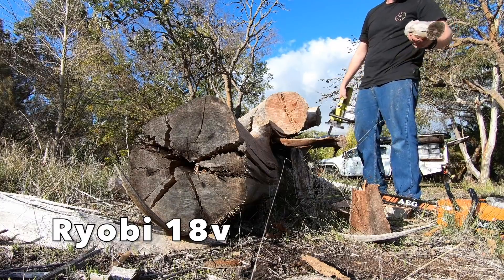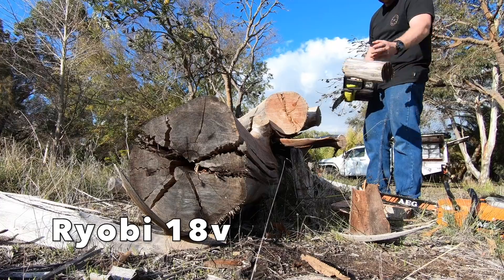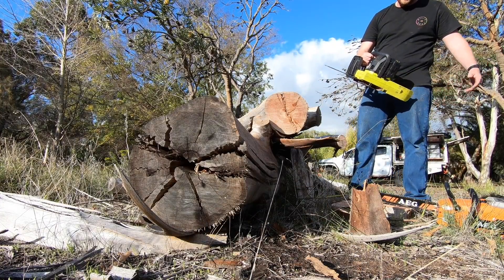You can see that for collecting wood for a small campfire, a little saw like this is pretty good — it's not too bad. I probably won't bother showing you too much more of this little one because I think you get the idea.